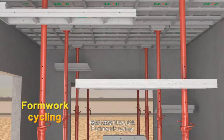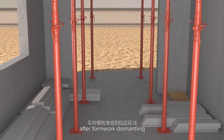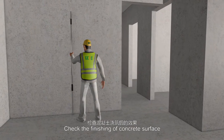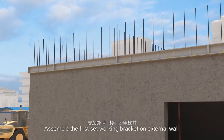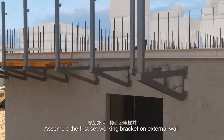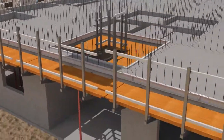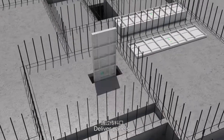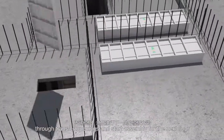Formwork cycling: stack formworks at the designated location after dismantling. Check the finishing of the concrete surface. Assemble the first set of working brackets on external wall, slab and lift core. Deliver the panels through transfer openings and start assembling for the next floor.